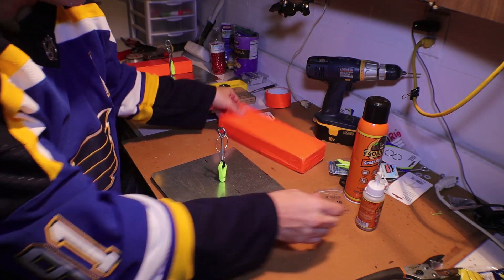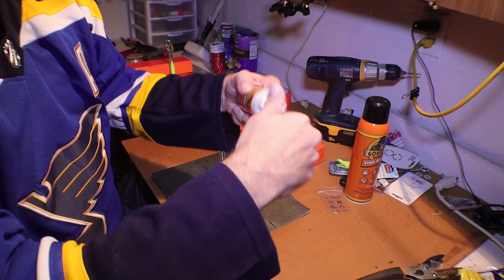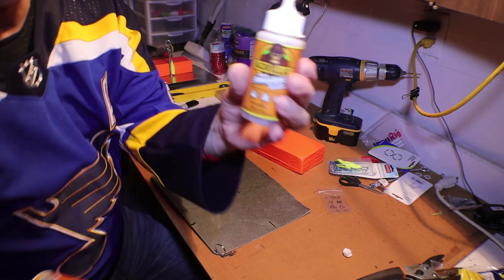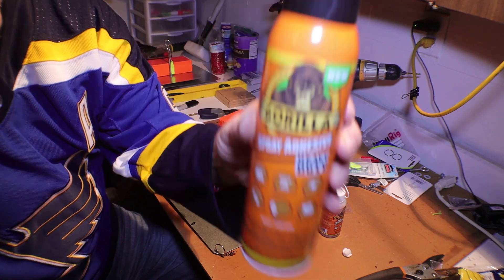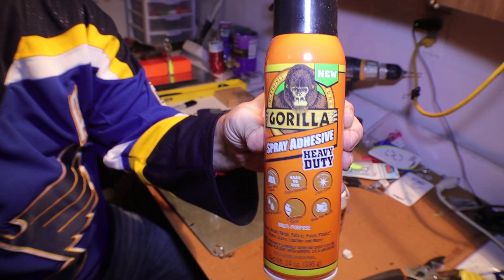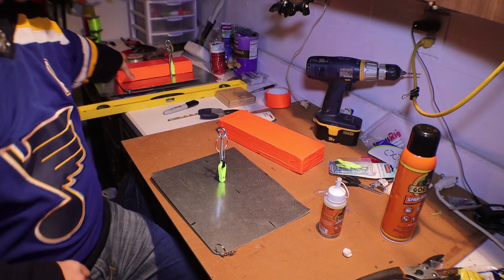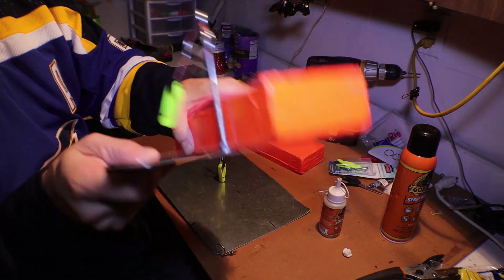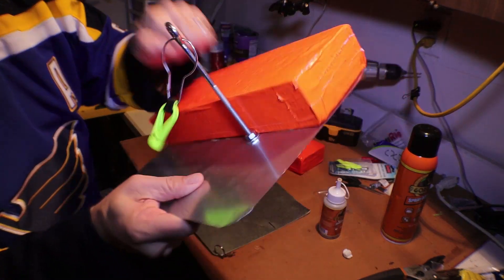Next thing I'm going to do is get out my Gorilla Glue. I have Gorilla Glue and I also have, which I am a big fan of, the Gorilla Glue Spray — really good. I haven't tested this in water yet, but it's on there.